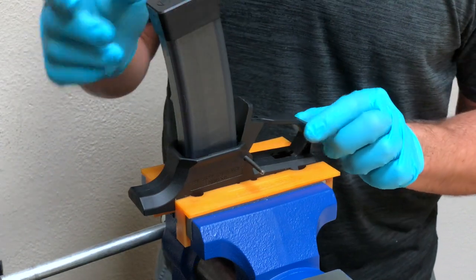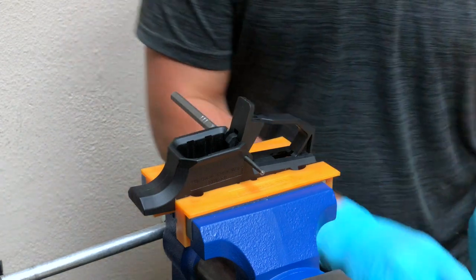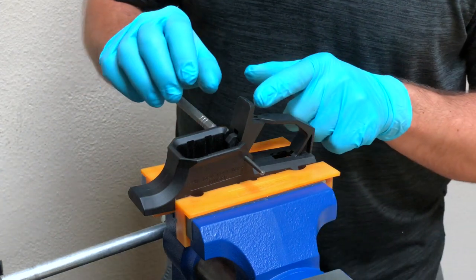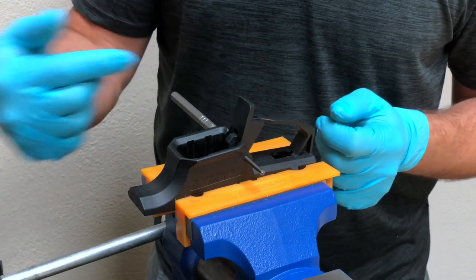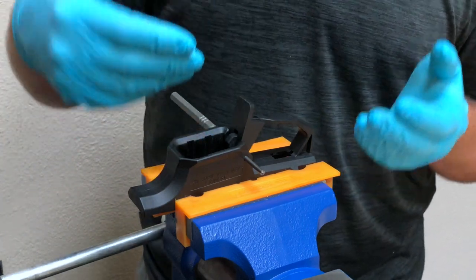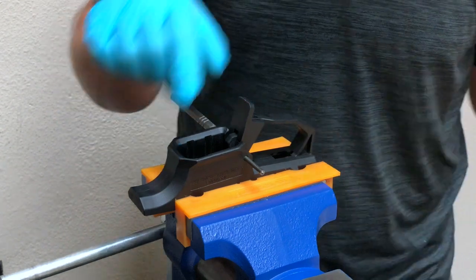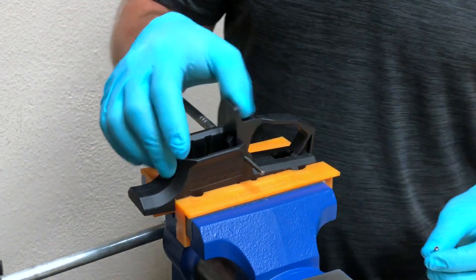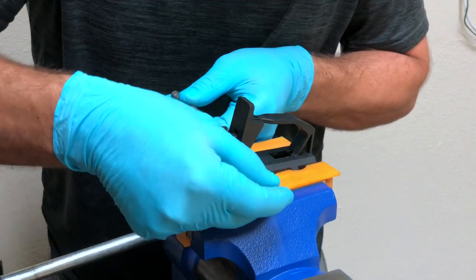This might be a good time to insert a magazine and remove it to make sure it's operating correctly. What this is going to do is make sure the spring is not bent or bound up — it's going to keep the spring in alignment and let it naturally find its happy place between the MAG release and the lower receiver. With that done, we can verify it works and feels good, then go ahead and put the roll pin back in.